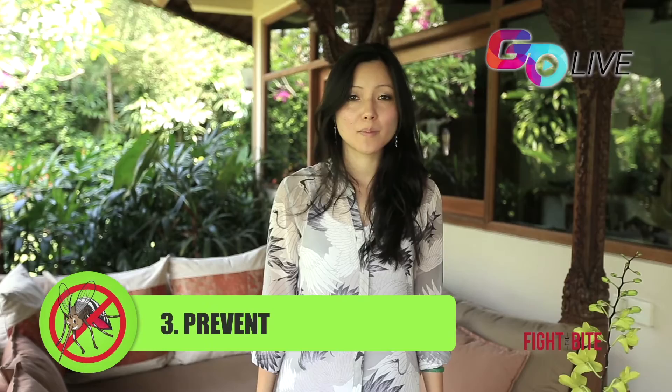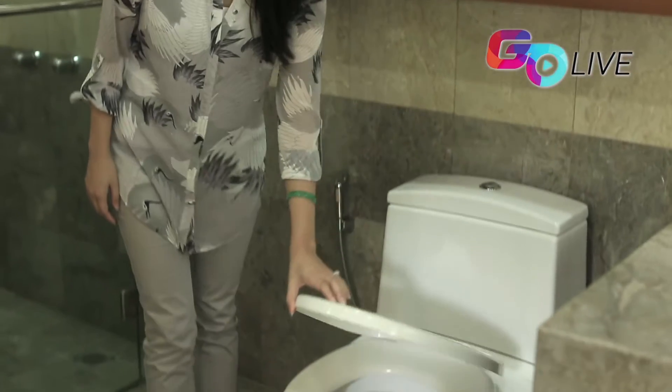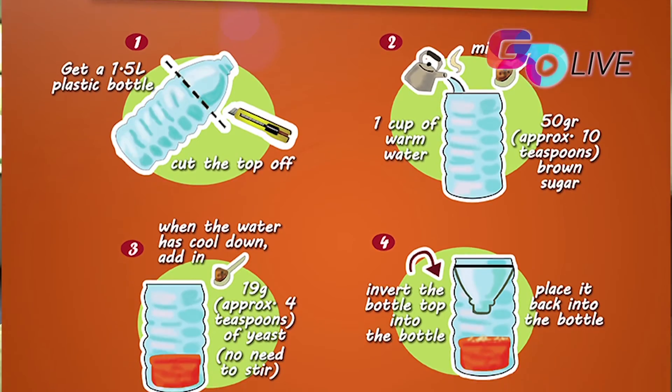Number three: prevent. You can prevent the breeding of mosquitoes by throwing away any still water, which can be found in bowls, pots, and ponds. Even your toilet bowl can be a potential breeding spot for mosquitoes, so keep the lid covered. Now we will show you how to make our simple, inexpensive, and effective mosquito trap.